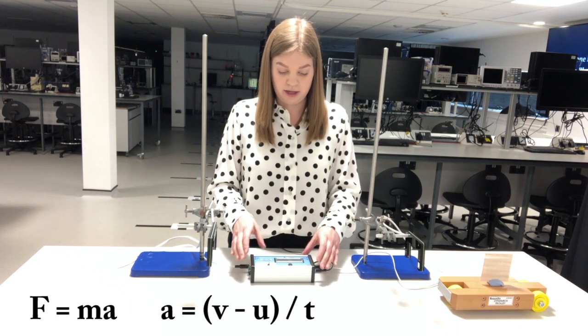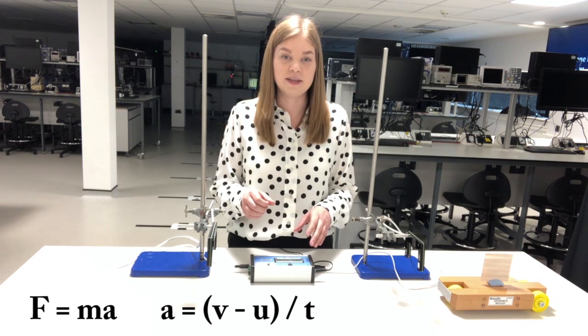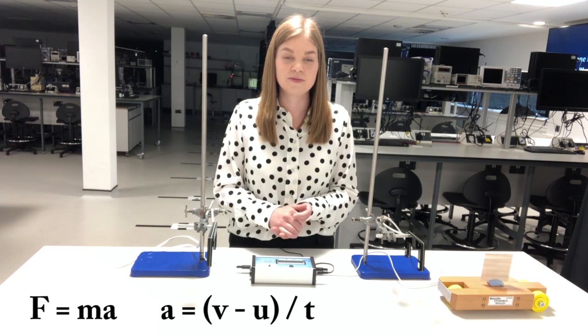Then we can plug all of this into the a equals v minus u over t equation, and that will give you everything that you need to complete one set of readings for this practical. Thanks for watching.